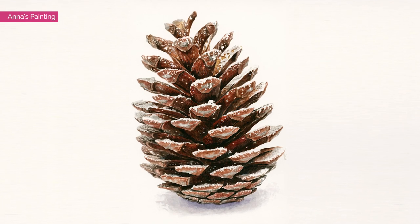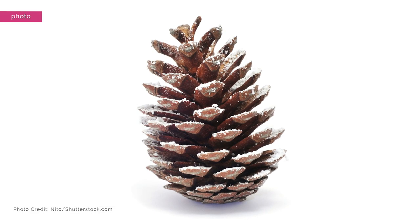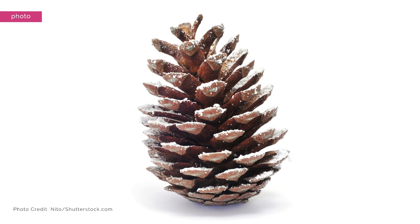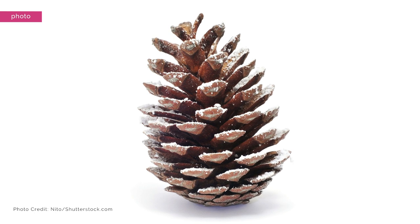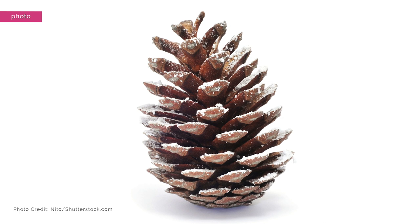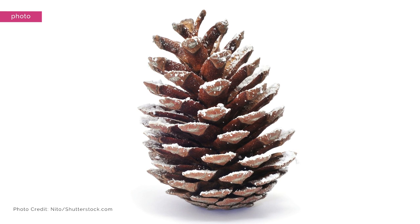As always with watercolor, we paint the lightest tones first, so when painting a snowy subject that's the snow. Key to painting such a complex subject in a realistic way is to get the drawing spot-on — literally drawing around most little sections of snow because we're going to paint around them. This is the best way to achieve a nice bright white when using watercolor.